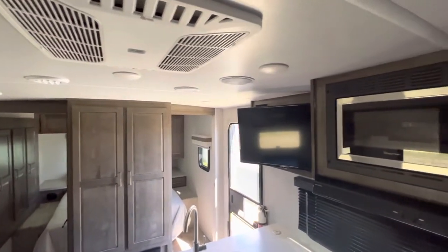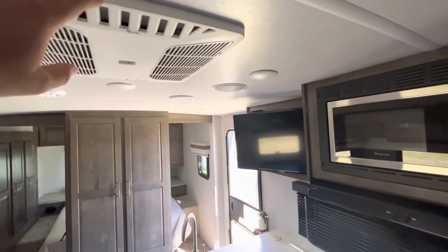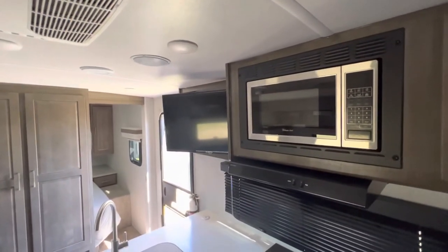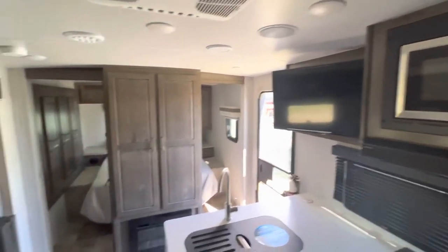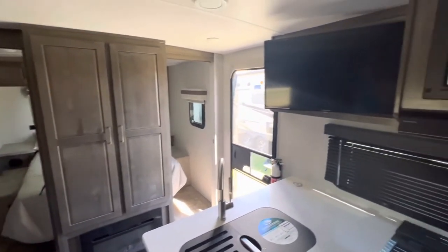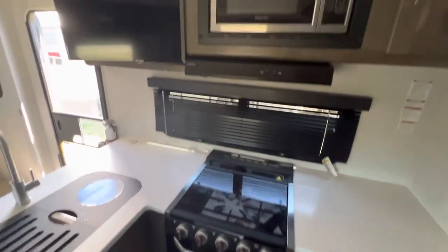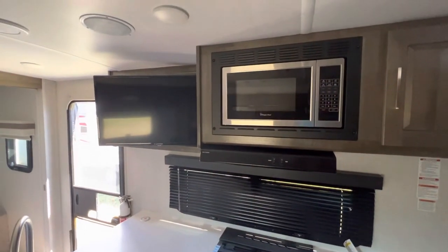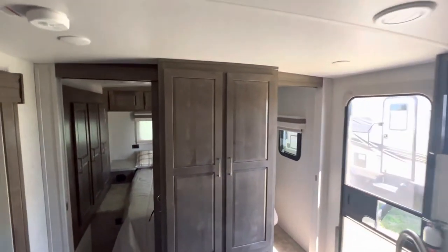Since we're pointing at the microwave and the AC, and I know I've mentioned the solar several times — pretty much the only things the solar system will not run on this unit are your AC and your microwave. For that, you are going to want some form of shore power or an external generator to bring along. But otherwise, if you didn't have those hookups and you are boondocking this unit, you can run all weekend long just off the propane and the solar — have cold food in the refrigerator, be able to run your oven and stove off the propane. You just won't be able to use the microwave and you wouldn't have the AC, so if it gets really hot, that is something to consider.